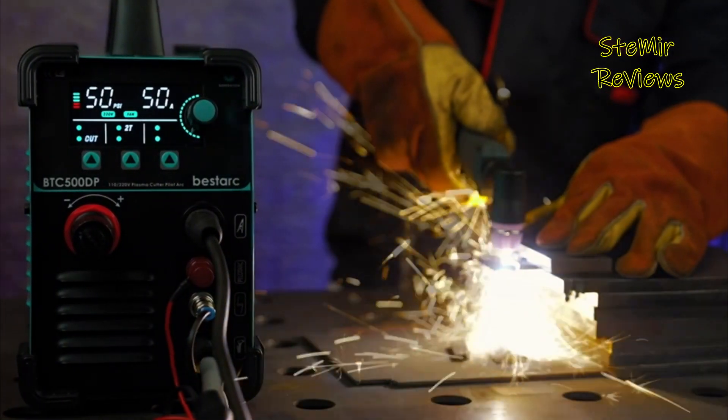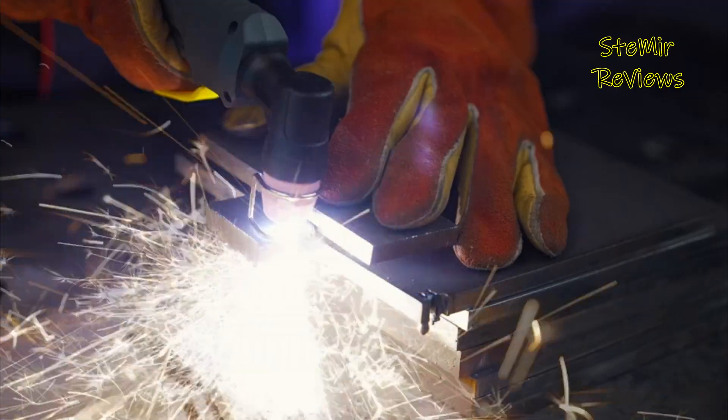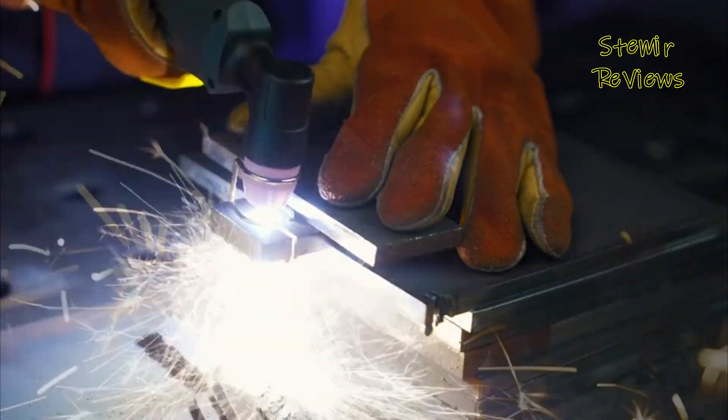The BestArc Plasma Cutter is a feature-rich solution tailored to meet various cutting needs while prioritizing user-friendliness and efficiency.